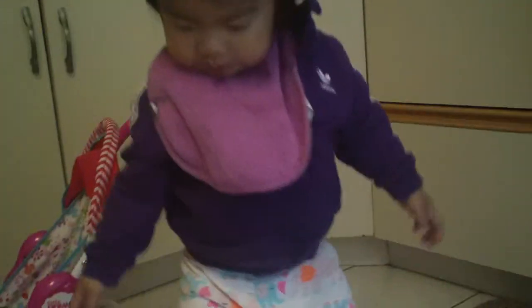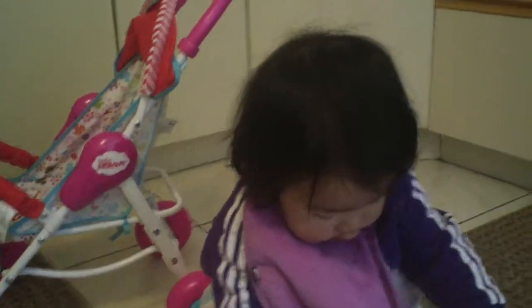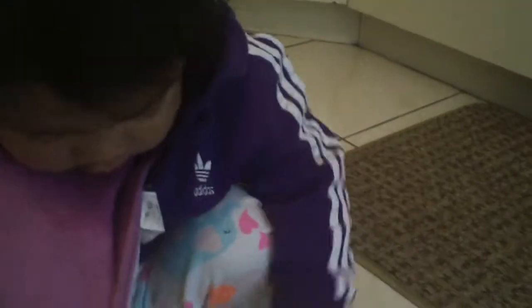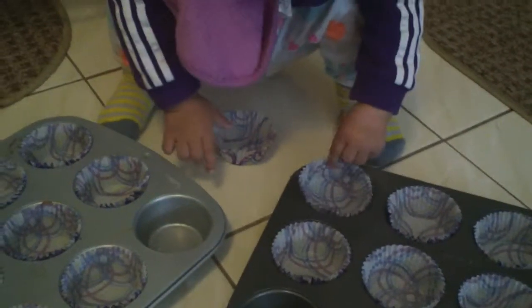Do you blankies first, blankies. No, leave that there. Leave that there. No, no, no. Put it back. Put it back. No. Put it over there. Okay, put that back over there.